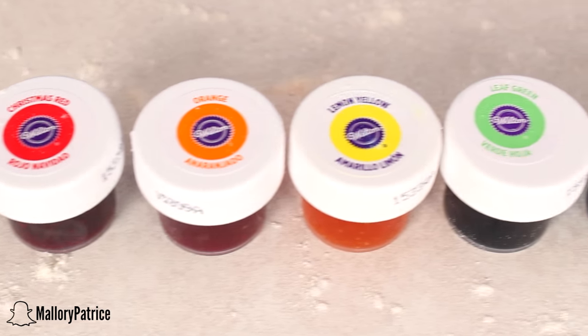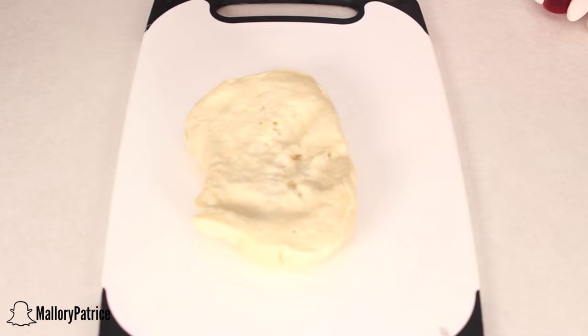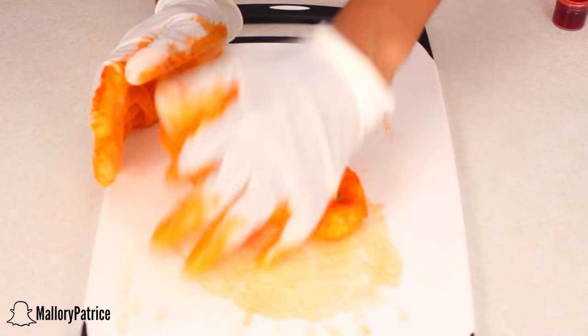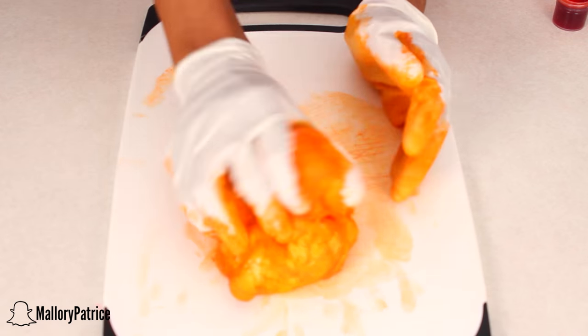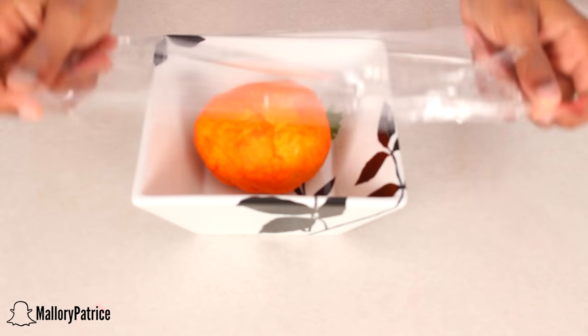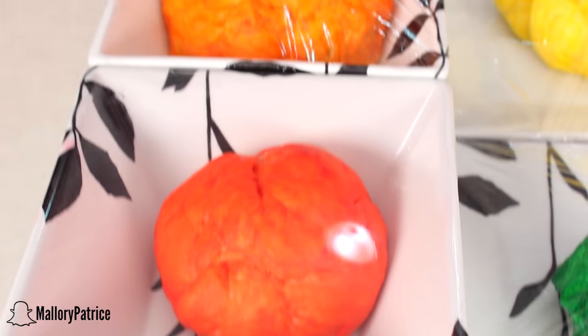Grab your food coloring. I would definitely suggest using gel food coloring because it is the most vibrant in color. Then you're just going to dye each individual piece. Since I'm using my hands, I definitely suggest that you wear gloves so that you don't stain your hands. Make sure that you knead it as well as you can so that the color is all over. Then take your dough, place it into a bowl or on a plate, and cover it with saran wrap so that it doesn't dry out. Do this with all of your colors.